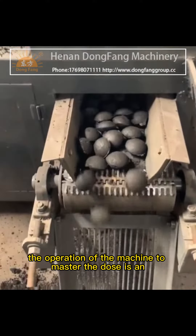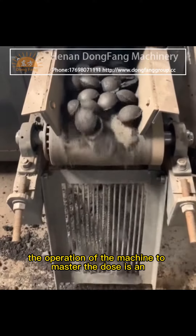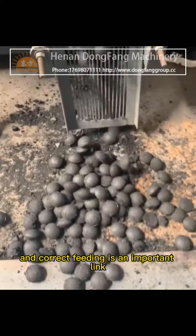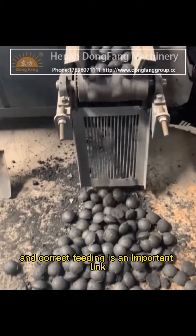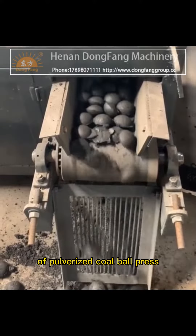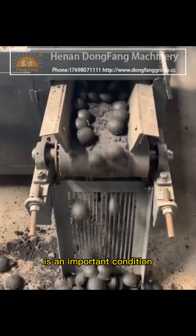So mastering the dose during machine operation is an important link. Skilled operation technology and correct feeding is an important condition to ensure the normal operation of the pulverized coal ball press.